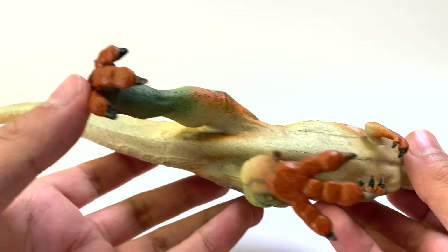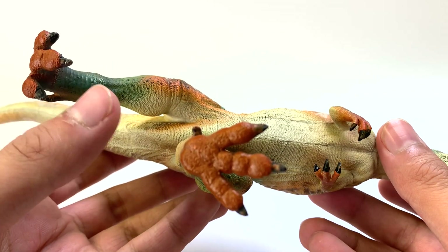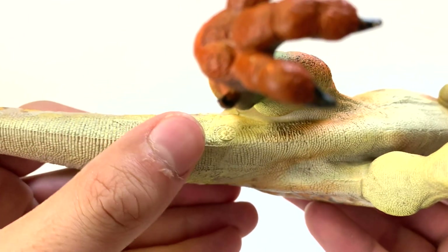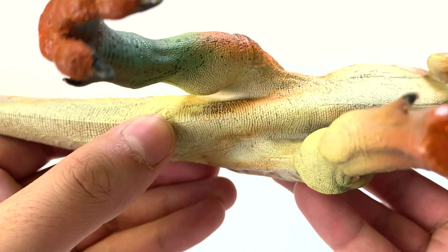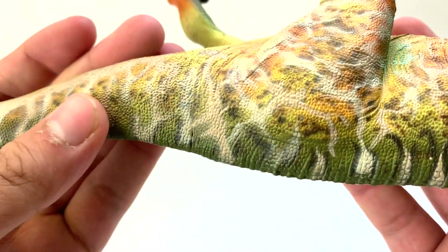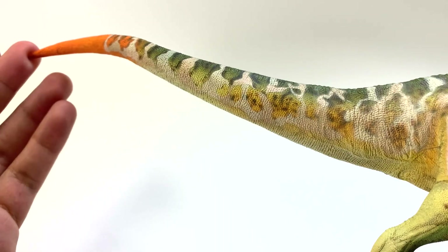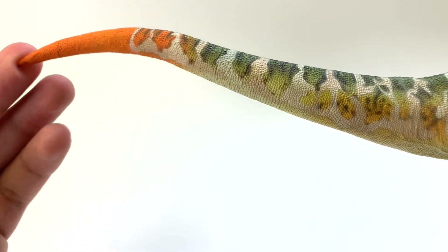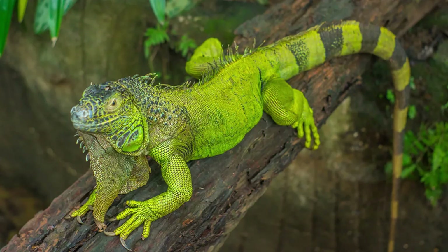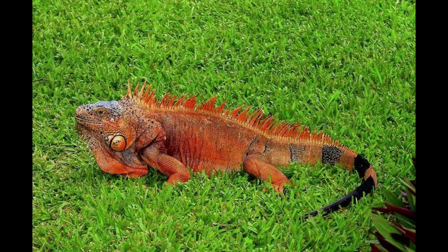The feet have toes with claws — three toes facing forward and one toe facing backwards. And now for the moment of truth... no cloaca. The tail muscles are a little bit slimmer and not as well defined as in the PNSO figure. But look at that orange tip on the tail — this reminds me of a green iguana I saw in Mexico. As they get older and more mature, they stop being green and start turning orange, so maybe that's where they got inspiration for this coloration.